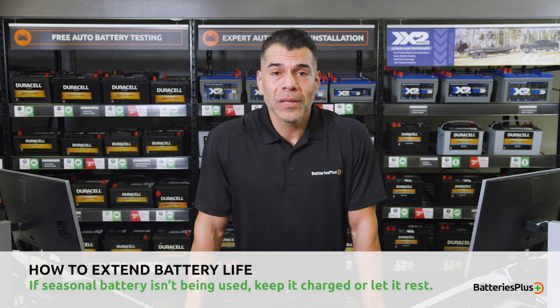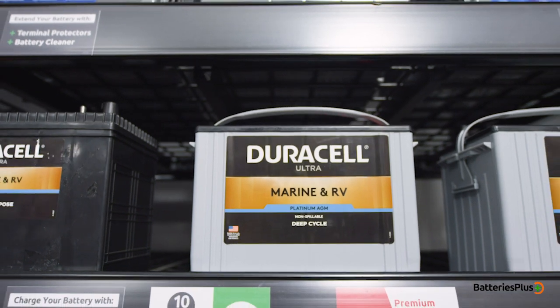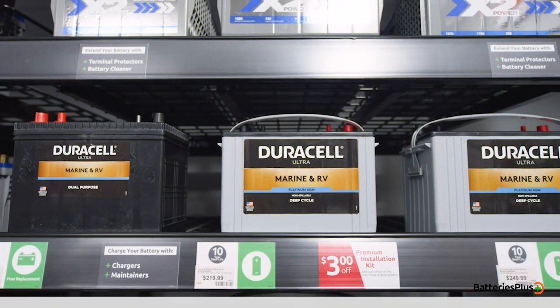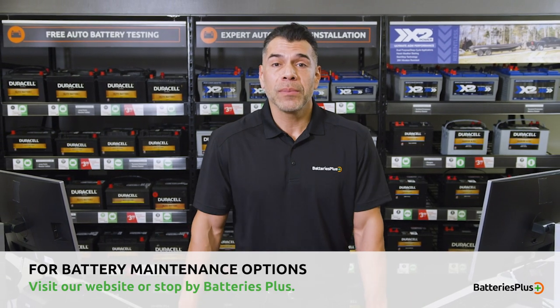Overall, it's simple. If the seasonal battery isn't being used, keep it charged or let it rest. Doing these two things will ensure the health of your batteries for a long time. For battery maintenance options, visit our website or stop in at any Batteries Plus location today.